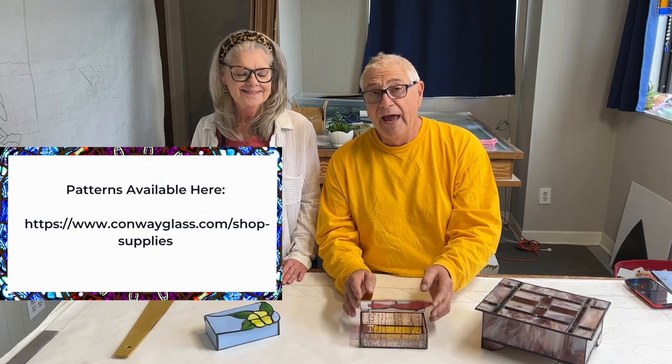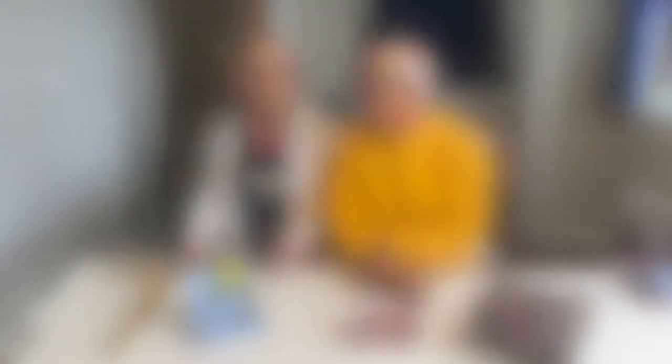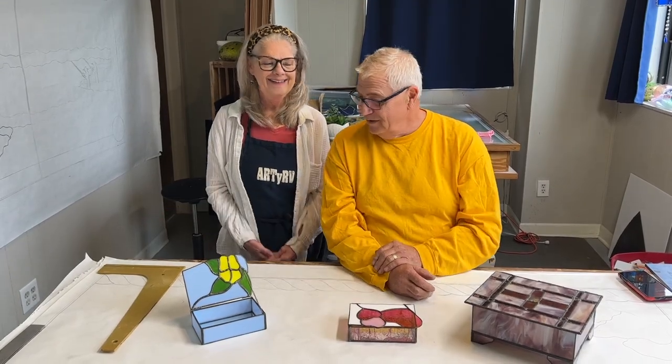Once you learn the process of applying the hinges and do the math on the sides and the bottom, you can build any box, any size that you prefer. After the premiere of the video, you're going to be able to download this particular lid for free for 24 hours. After that, we're going to include three more patterns for box lids, and you'll be able to purchase those and support the RDRV channel.